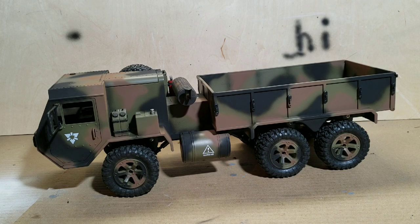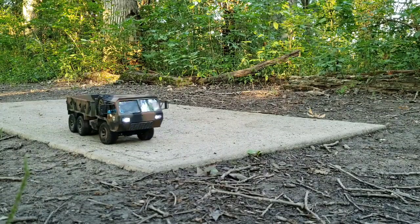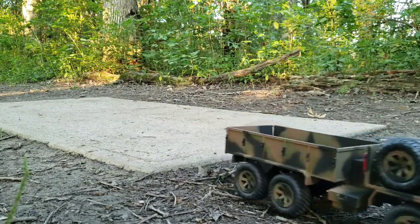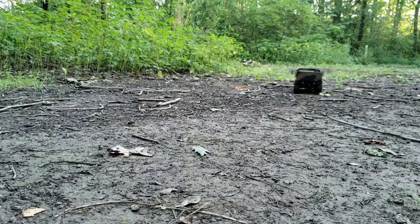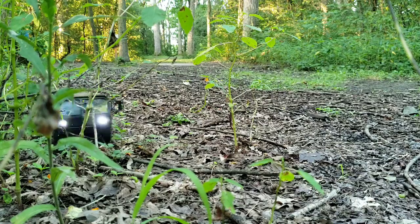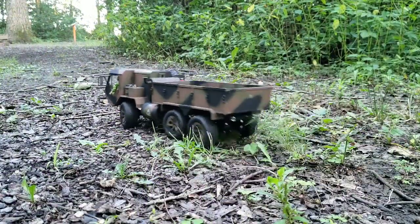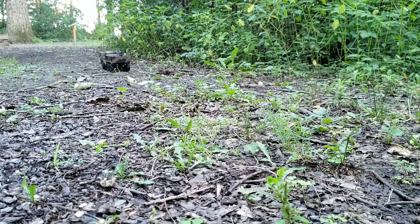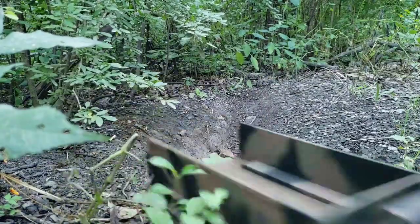Next thing is a trail ride. So let's see how it looks on the trails, guys.